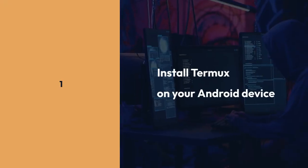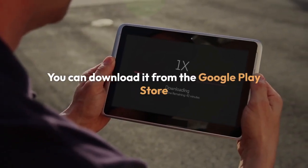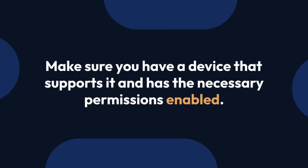First, you need Termux installed on your Android device. You can download it from the Google Play Store. Make sure you have a device that supports it and has the necessary permissions enabled.